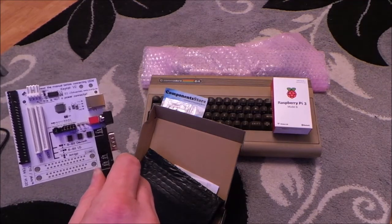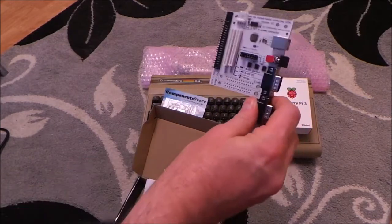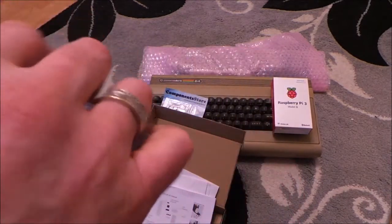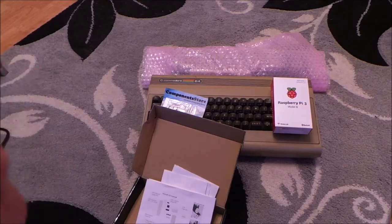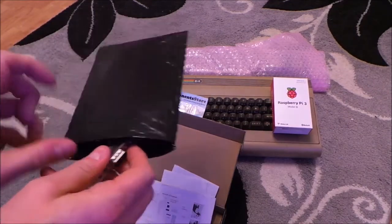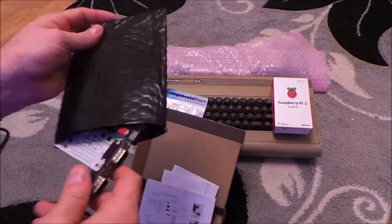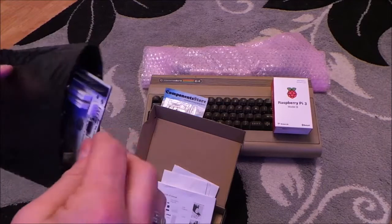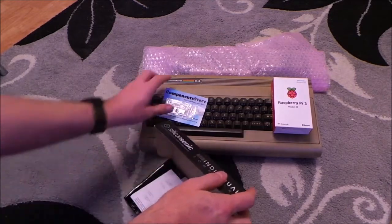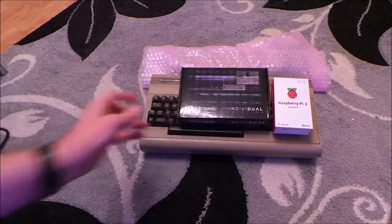Anyway, when I do find it I'll show you because I'm going to take it all apart anyway. So I need one of these, and that is to convert the Commodore 64 keyboard into a USB keyboard that can then interface with the Raspberry Pi. I'll be doing some soldering and I'll be showing you that. And the headers to go with it - I'll put them together.